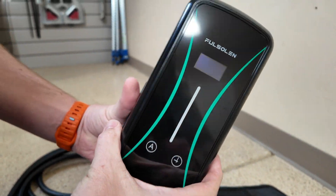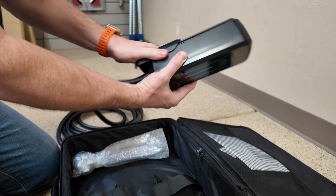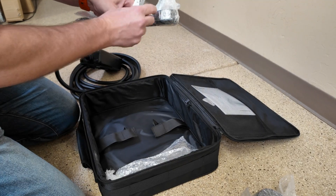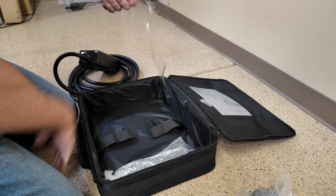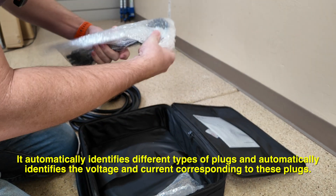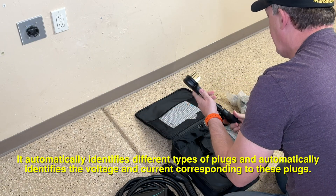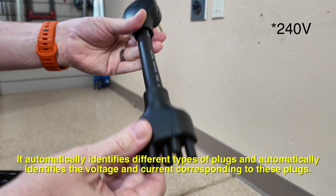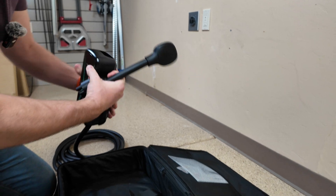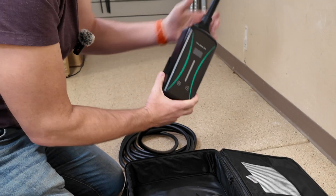Very pretty. Looks like we've got a wall mount included to secure it to the wall. Then we've got a couple of connectors — it's going to have a 110 and a 220 volt connector. I do have a 220 volt outlet right here that we're going to be plugging this into. There's the 220, and it looks like we've got a plug-in cable right here at the top.